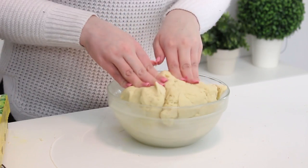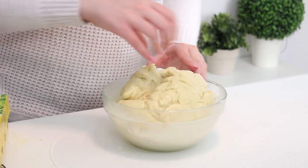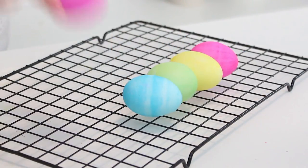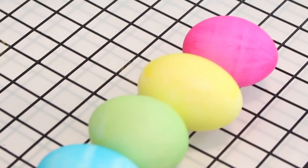Then pop the dough into a greased bowl and rotate it once so that it's greased on all sides. Cover with plastic wrap and place in a warm spot until it's doubled in size, about 45 minutes. While you're waiting for the dough to rise, dye some hard-boiled eggs with food coloring. You can see my tutorial — I'll link it in the cards — for how to perfectly dye eggs. Allow the eggs to dry completely.